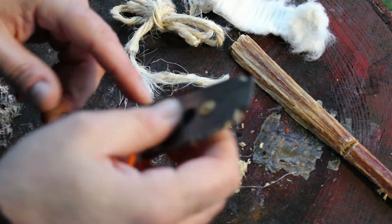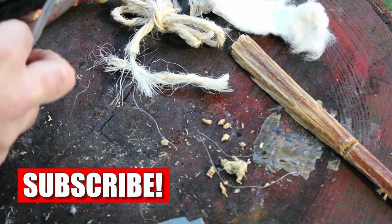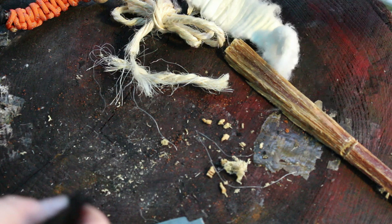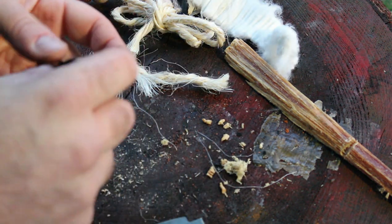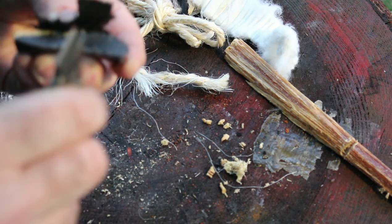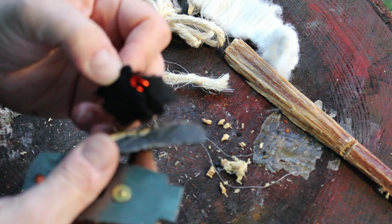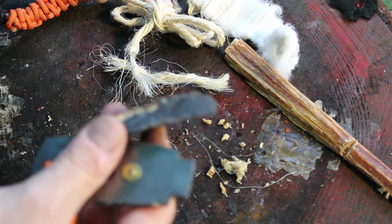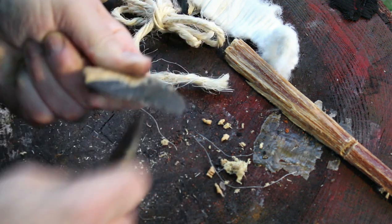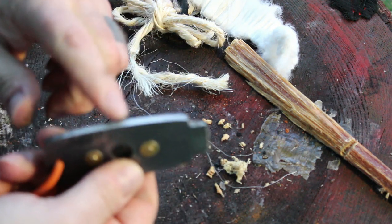Now on this side here, that's your side for your flint and steel fire. I do have some char cloth here so we can test that out. So it does throw sparks really well as you can see. I'm just going to leave that just there to see if we can get more sparks. So yeah, this side here for throwing sparks — very good.